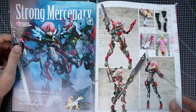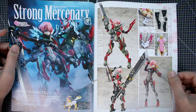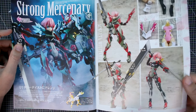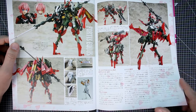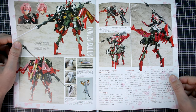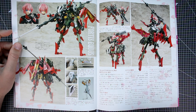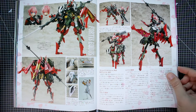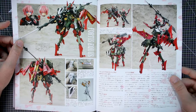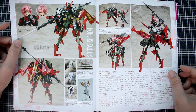Moving on to the Strong Mercenary — this is a Volks Fiore kit, custom build by Nick. I always love to see Nick's work. The Volks Fiore line is probably one of the lesser-known lines, especially here in the West. They're harder to get outside of Japan, and even in Japan they're not sold everywhere — unlike Megami Device, Kotobukiya, Bandai, Good Smile Company, Max Factory, Plamax, or Aoshima kits. What I love about Nick's work is always the custom painting and colors he uses — really nice.